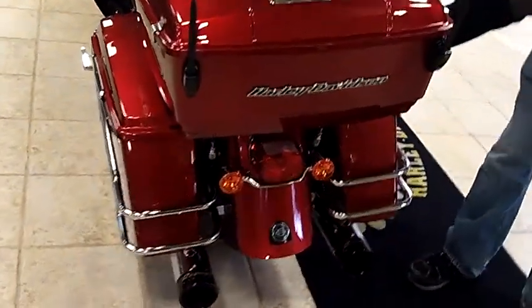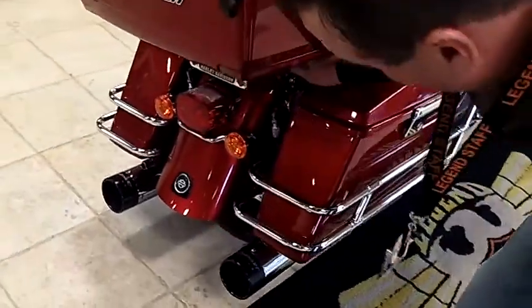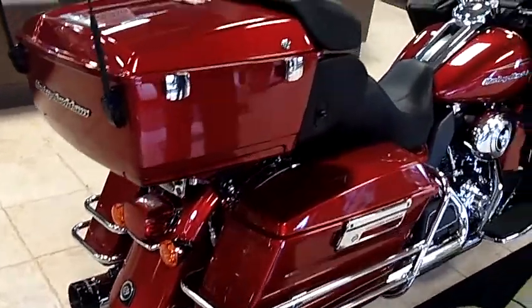The Tour Pack has been put in a quick-release mode. So basically, you just need to move these two latches here, unplug the electronics, and the Tour Pack can go up on the shelf.